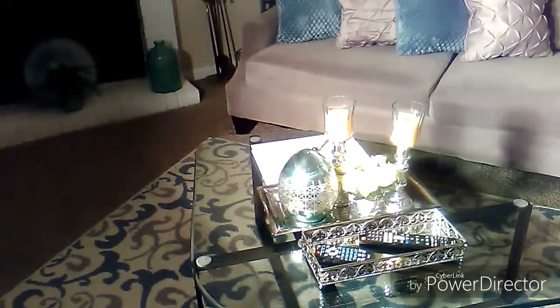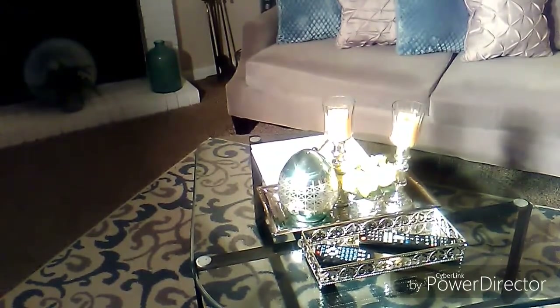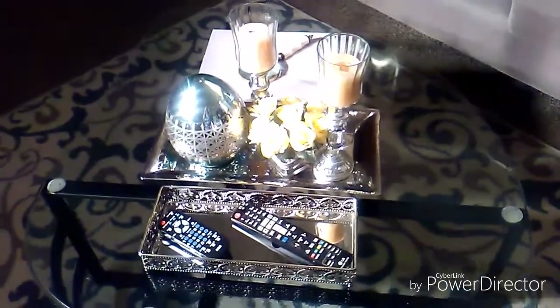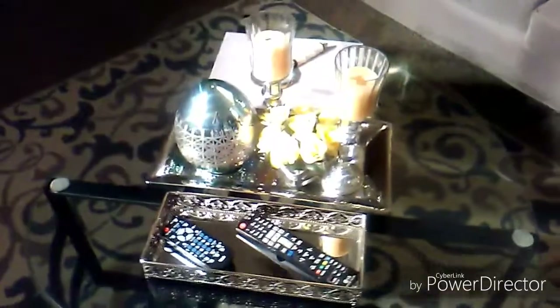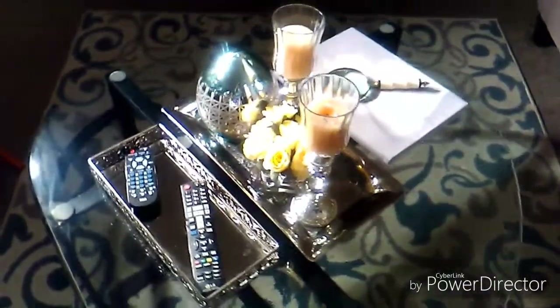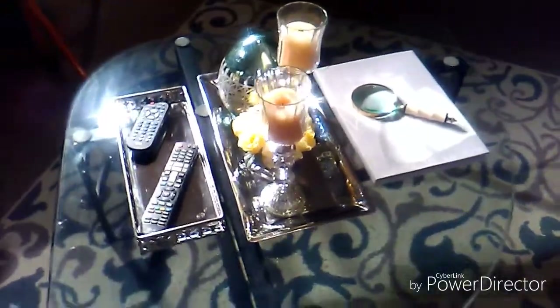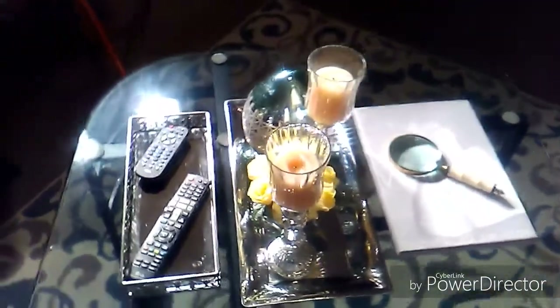And if you're a little bit like me, you might need a little help with your sight every now and then, so we have this wonderful magnifying glass. Now we're going to do a short pan around so that you may get a good view of everything.